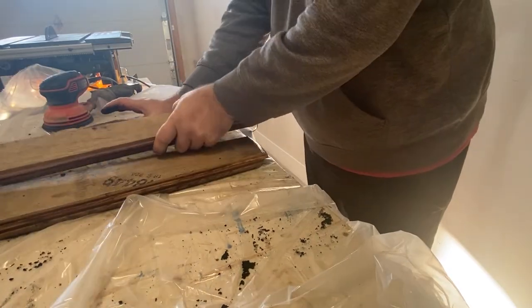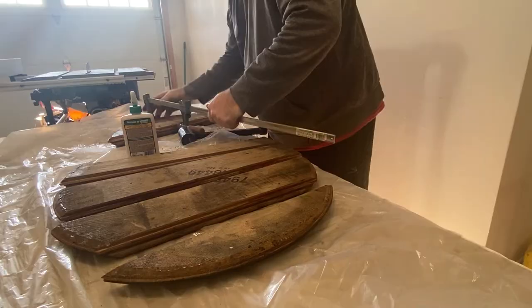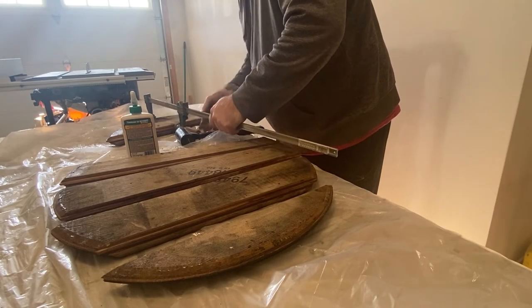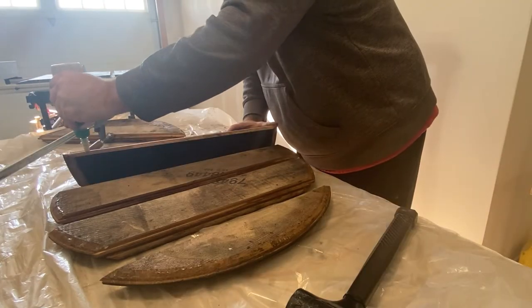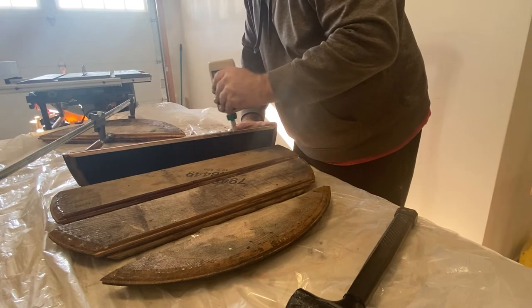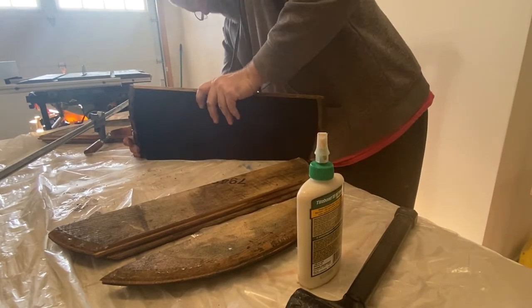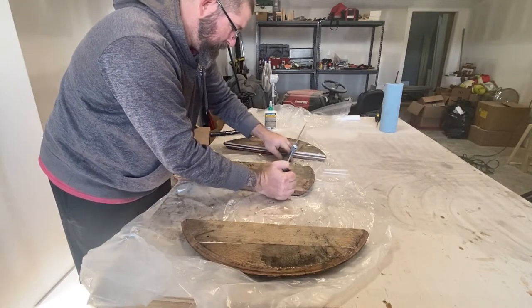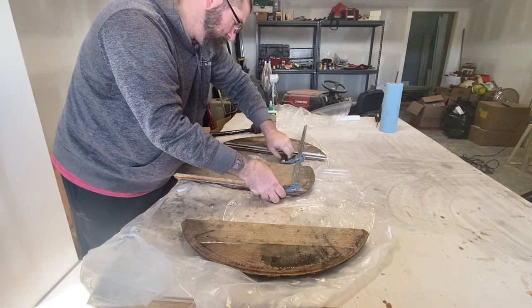Then comes the glue up. This was probably the hardest part of the entire project. Re-gluing those tight joints that I've just separated and getting them as tight as they had been before is really quite the chore. At the time I completed this project, about six months ago, I only had a few F-style clamps and very little experience with woodworking, so you'll probably notice how clumsy I look.